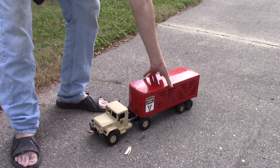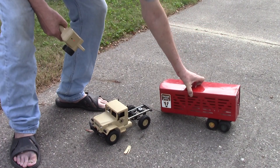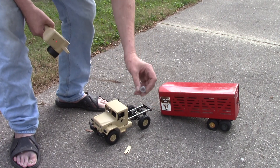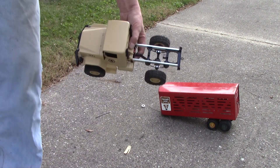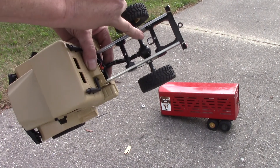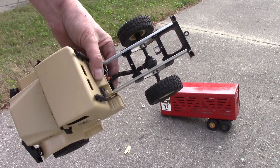The little Ertl trailer just has a simple post for attachment. With just the post, the bottom of the trailer hit the tire, so I just popped a little spacer in there. To take the box off the back was only two screws, and all I did was temporarily attach a little piece of square styrene tubing there for the post on the trailer to sit in.